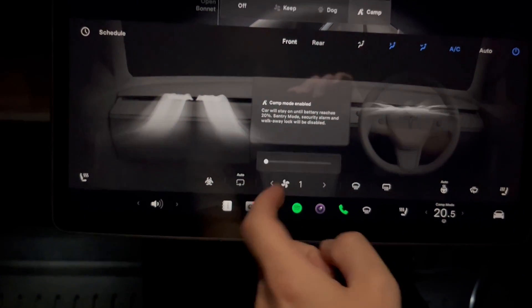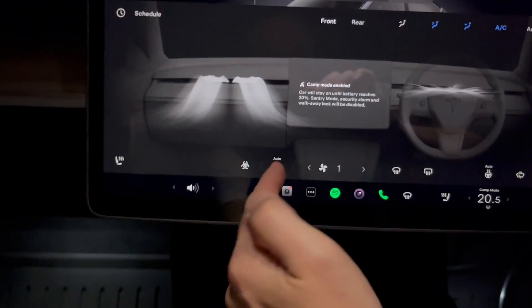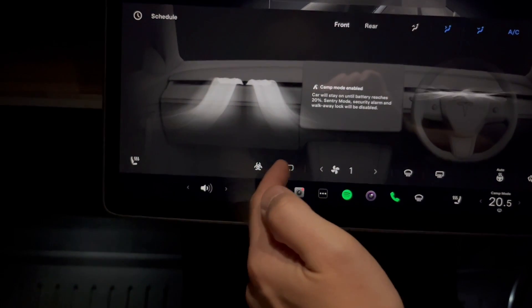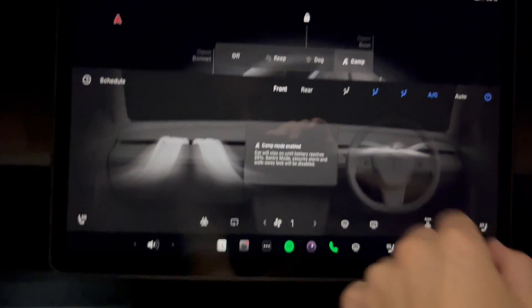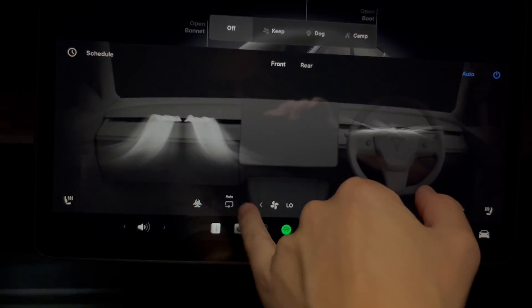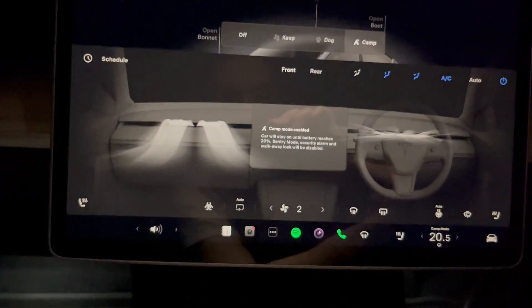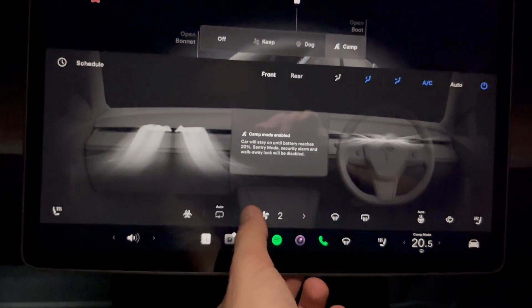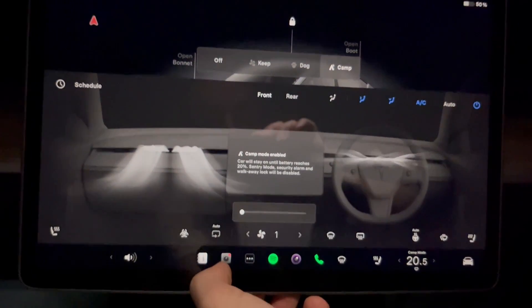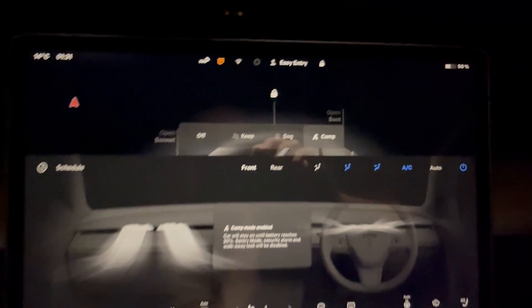We're going to turn the fan speed down to one — that's the lowest it'll go. We've got auto air circulation here, so it's recirculating the air. By default when you go on camp mode, it looks like it stays on auto. We'll turn that down to fan speed one. So yes, 50 percent charge — we'll see what it is when we wake up.